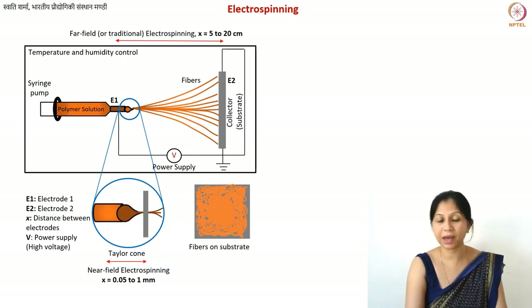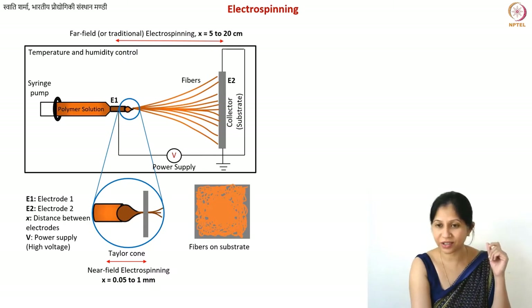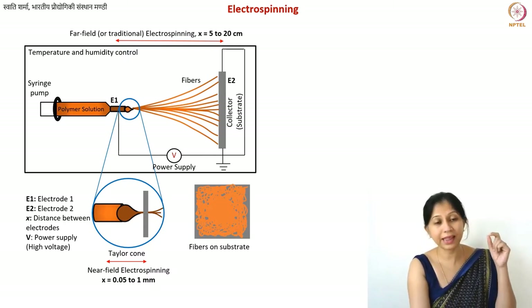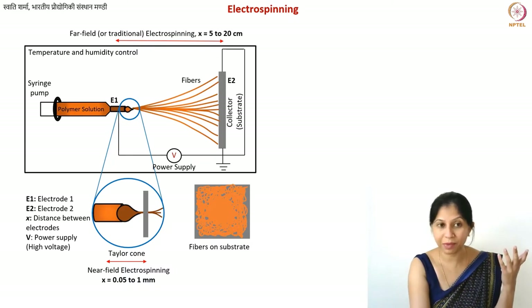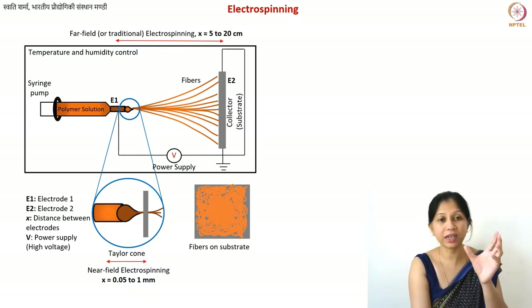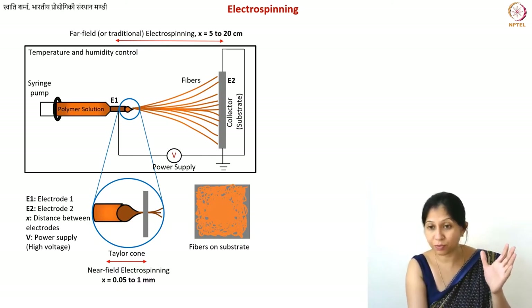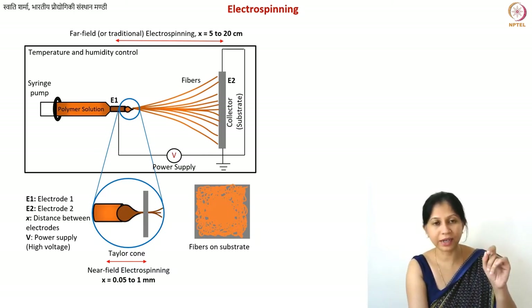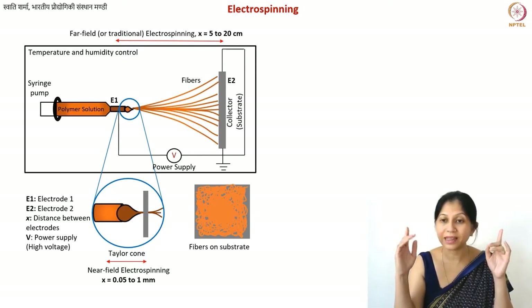This is a basic schematic of the electrospinning setup. You see a syringe containing a polymer solution or polymer melt — this syringe-like structure is called a spinneret. On top of that syringe there is a needle, typically made of metal. You can also attach the syringe to a syringe pump to push the solution through. On the other side there is a collector — these are your two electrodes.